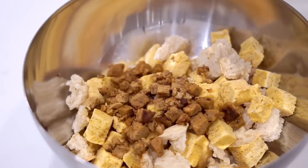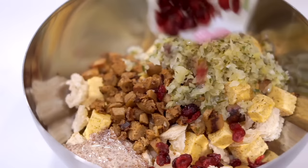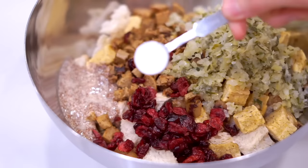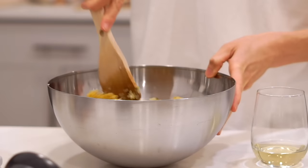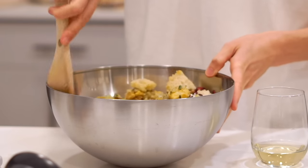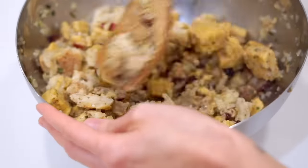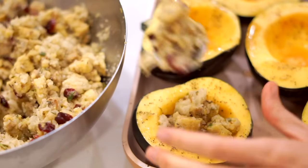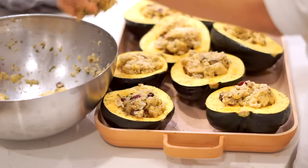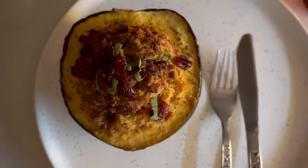Add the toasted bread to a bowl along with the sausage, the onion and celery mixture, a flax egg which helps hold it all together, and some cranberries which are sweet, tart, and tangy and add brightness, seasonal flavor, and color. Add some baking powder to help fluff it up and then some veggie broth. This is also a great standalone recipe you can serve as a side dish for the holidays, but I really like it stuffed inside the acorn squash.